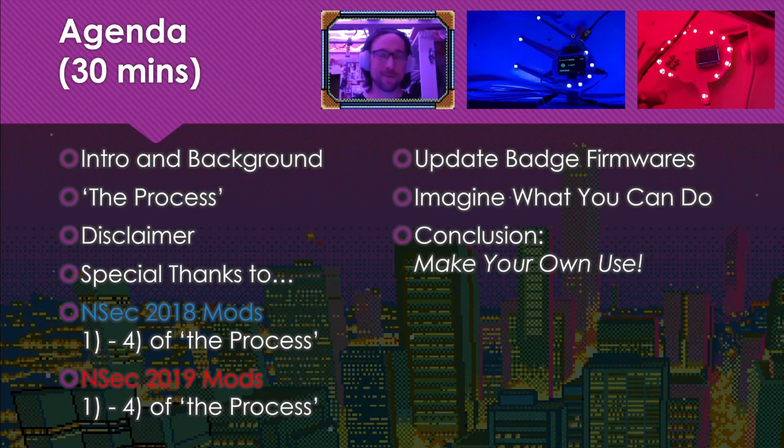Hi there! Since we're on Twitch, I would nominally be in a hot tub. Unfortunately, I have too much electronics down here for any of that. In this presentation, I'm going to show you that badges are awesome, functional pieces of art.